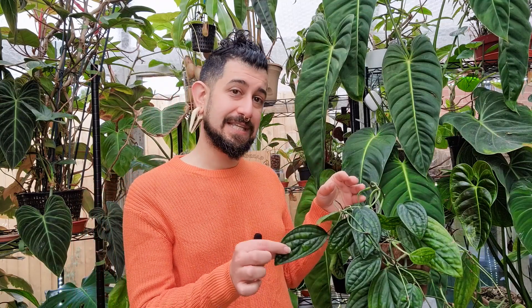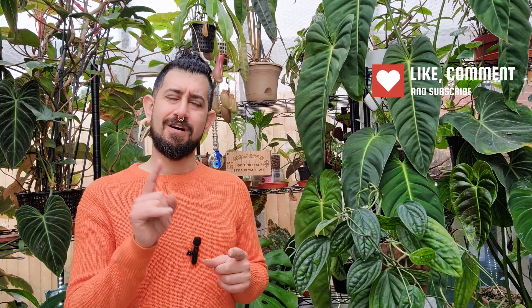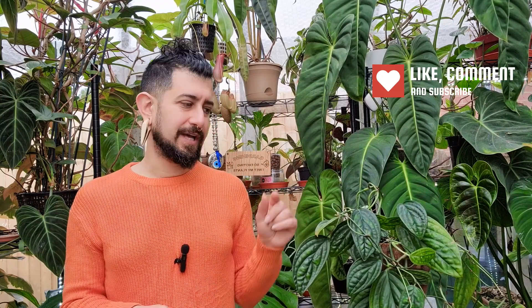Hi there, my name is Memo. This is my channel HouseplantyGoodness, essentially a place where I like to geek out about my big passion. I like to talk about tropical houseplants, and today's obviously going to be a continuation of the plant review series. It's for the plant you can see in front of me here, which I am really surprised I have not done a review on yet — this is the Monstera Sp. Peru, or the Monstera Species Peru.